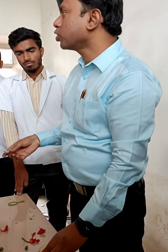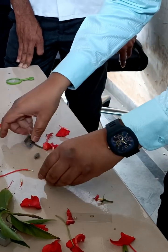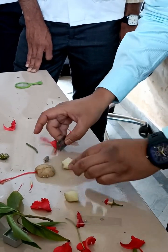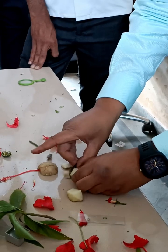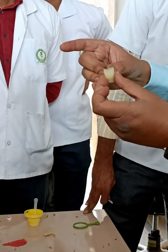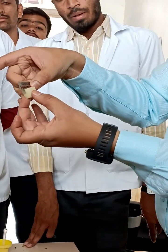Take the potato cube — a square-shaped potato cube like this. In this cube, you have to make a cut in the half, up to the middle, like this. We have to cut halfway through the middle of the potato.